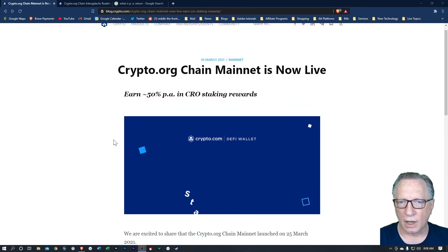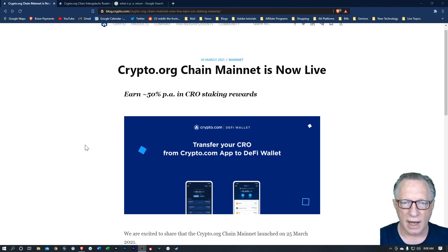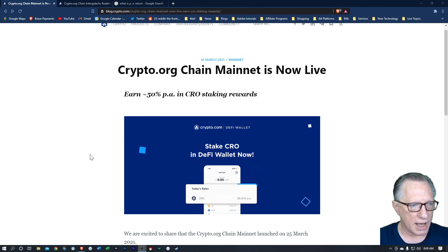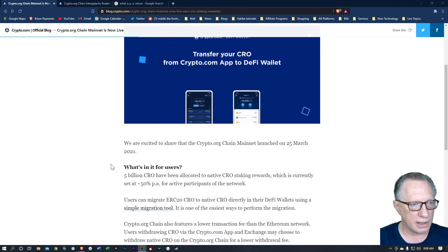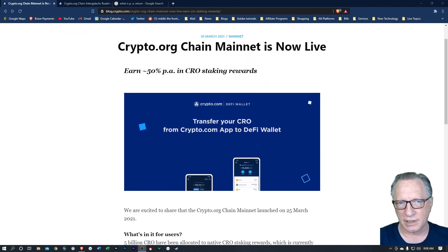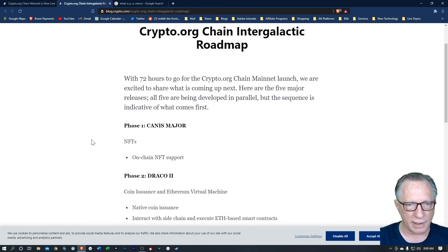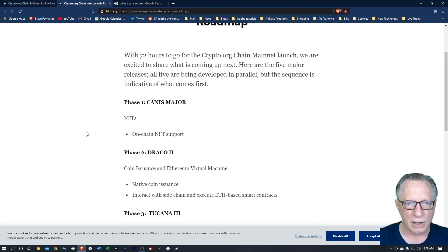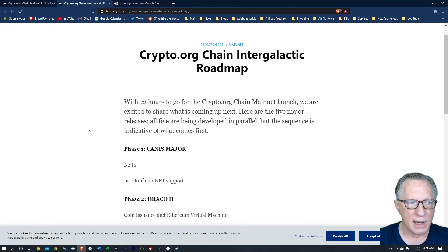I'm here on the blog page with the announcement that the Mainnet has gone live. They've got some information about how you can stake your CRO — I'll put a link in the description. I'll also link to the roadmap blog post for the development of the CRO Mainnet Chain, the Crypto.org Chain. But today, let's get started staking our CRO in the DeFi wallet.